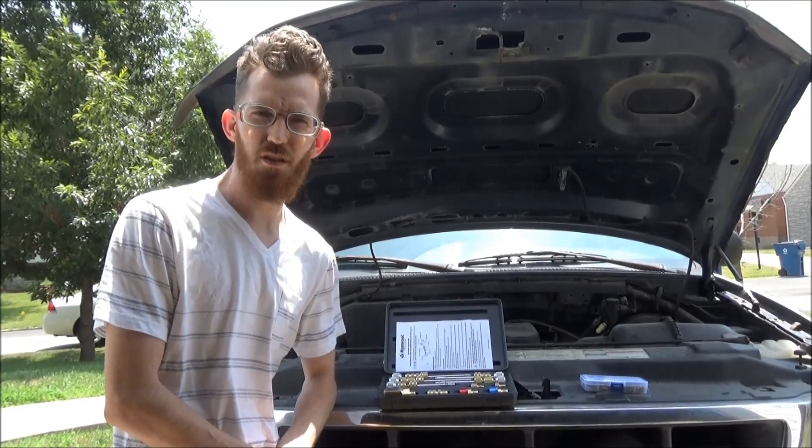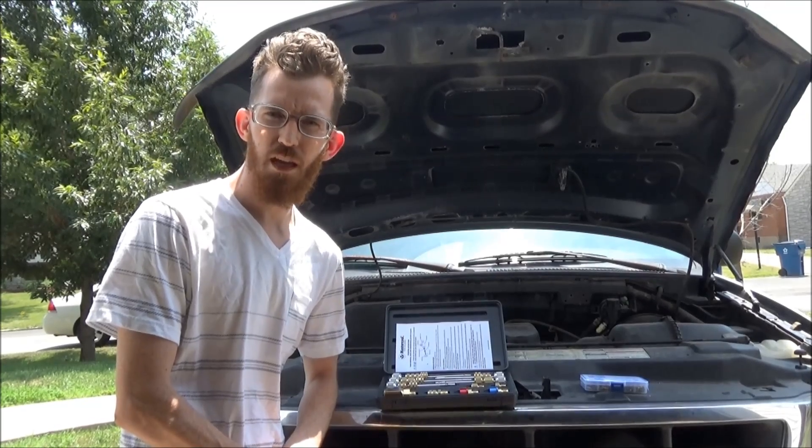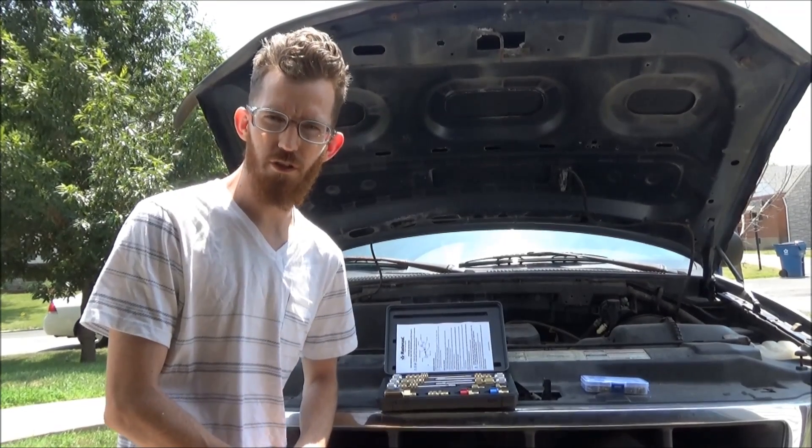In this video I'm going to show you guys how to replace a schrader valve on your AC service ports without having to evacuate the system or recover the refrigerant or anything.